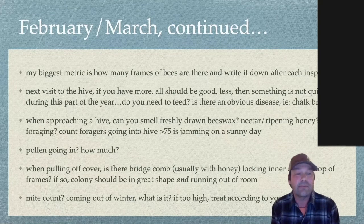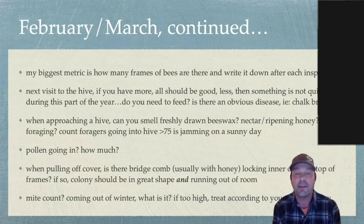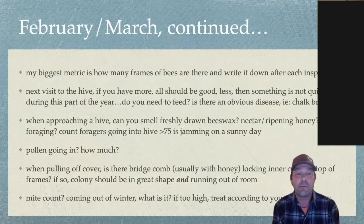Before I even go into a hive, as I'm approaching it, you can really smell the fresh drawn beeswax, the nectar, and the ripening honey. On a sunny day if you have time, you don't have to go in — just sit and observe from the outside. Grab your favorite beverage and count how many bees are going in per minute. If you have more than 75 on a sunny day with lots of pollen going in — diverse colors of pollen — you're probably in really good shape. You can also just nudge the hive around: if it's getting heavier, they're bringing in food and things are rolling along.